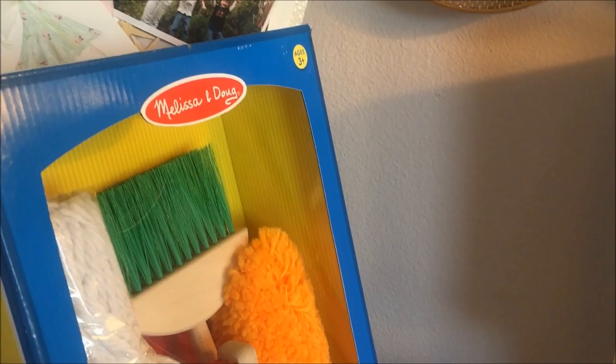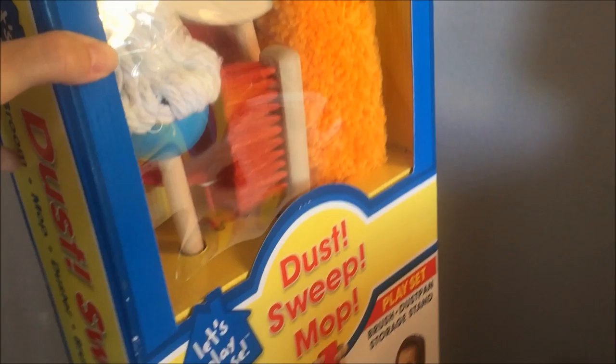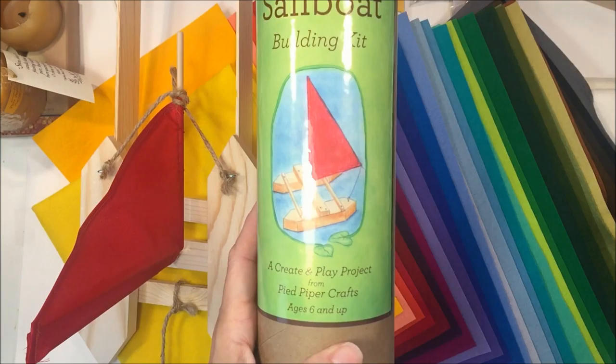The only thing that I got from Rainbow Resource is this Melissa and Doug dust sweep mop set, which is perfect for pretend play. Okay, enjoy! The first thing I want to show you is this sailboat kit.